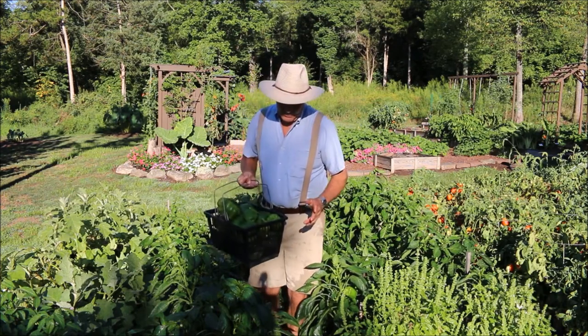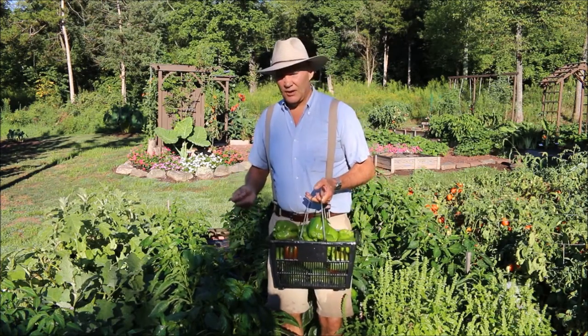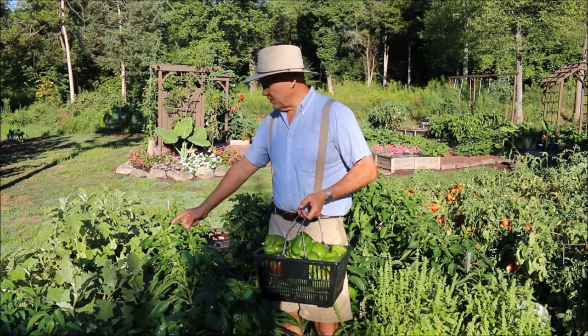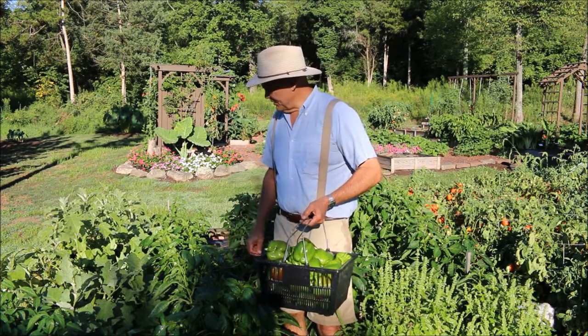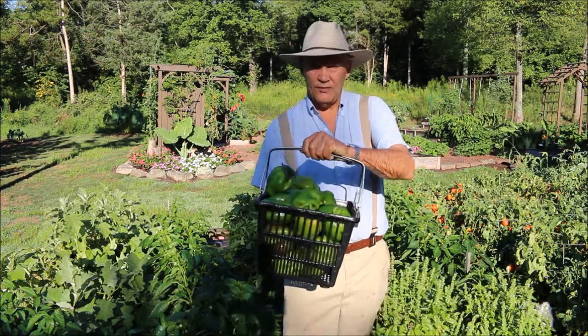Let me encourage you to grow a lot of peppers out in your garden, no matter what variety. I have some Hungarian hot peppers over there and also some jalapeño peppers here in the garden. It's just a wonderful harvest.